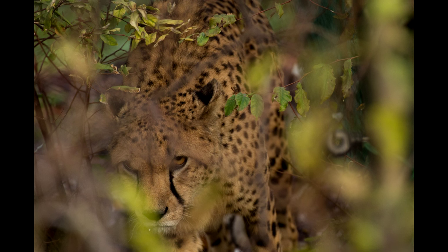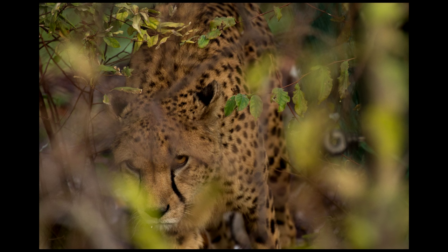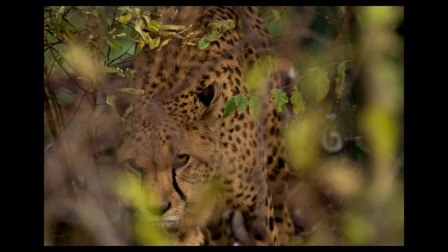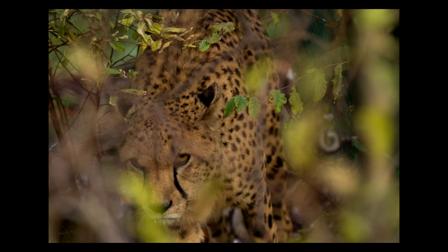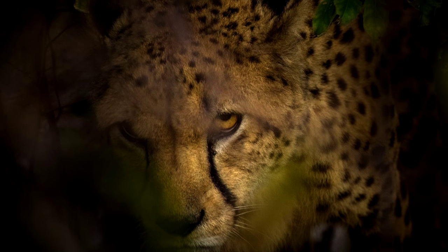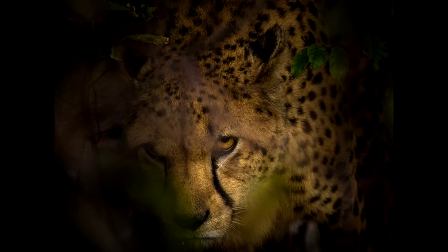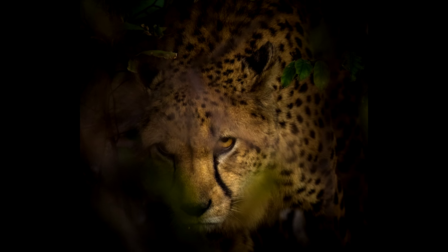Welcome everybody. Today it's time for another bad raw file into a good picture edit. I'm gonna take this raw file which was shot through a fence, with a lot of distractions and blurry leaves on every side, and turn it into a very mysterious, very focused but also very artistic picture — while showing you every single step from start to finish.